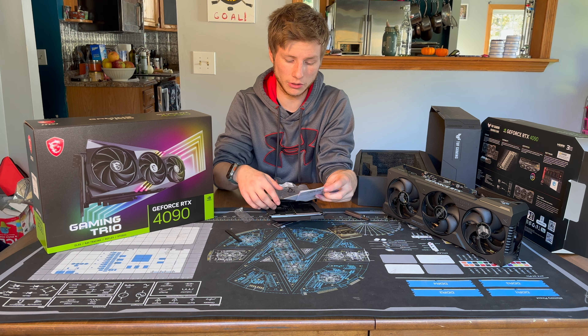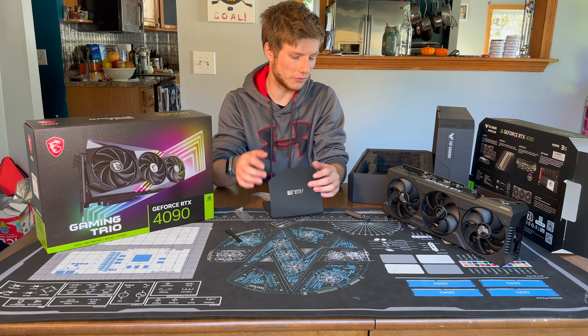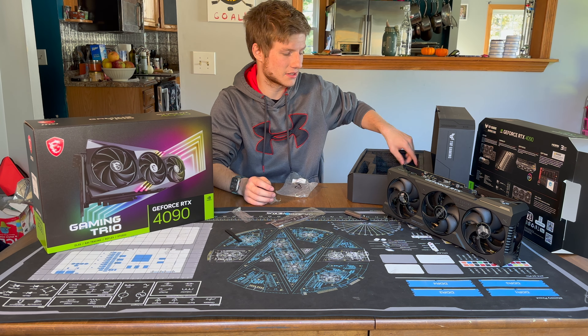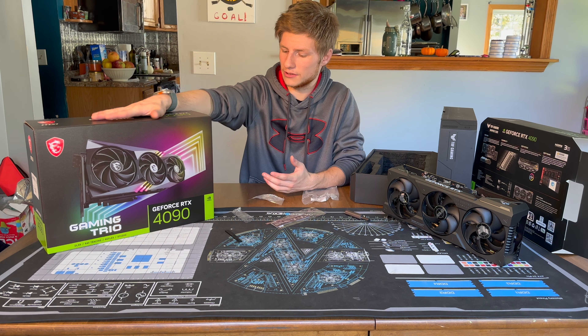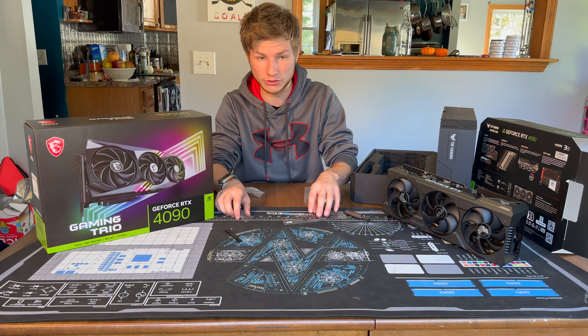This seems like a really good, well-built card — it's very heavy, so I presume it'll do well in thermal testing. It also appears to be the only 4090 that EK has committed to producing a water block for, which is why we needed this — we actually already have a client who wants to purchase a top-of-the-line gaming system with an RTX 4090. Now we're going to take a look at the MSI Gaming Trio and then compare them side-by-side with previous generation cards.